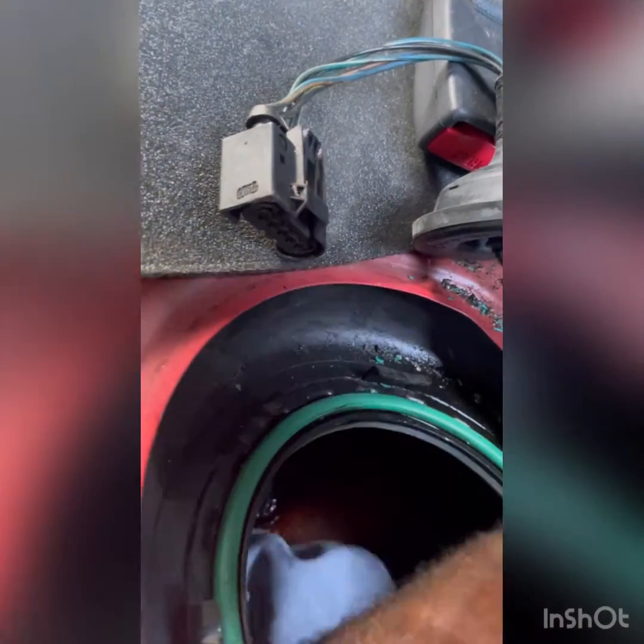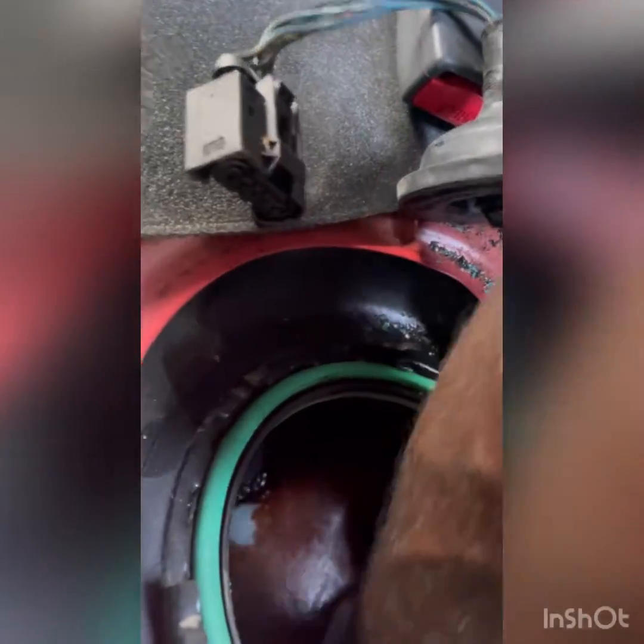Because I don't feel like dropping it and pressure washing it. But we're going to see. I want to get this thing running and driving, and then I might go back and deal with the tank.